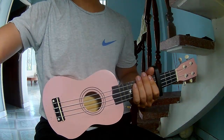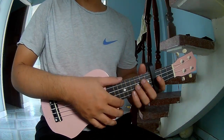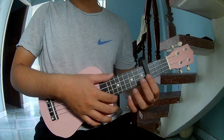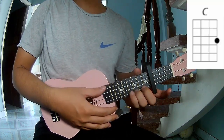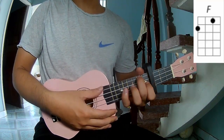Hi everyone, today we'll see how to play ukulele 'When the Party's Over' by Billie Eilish. First, let's go over the chords in the song. The chords are C, G, Am, and F.